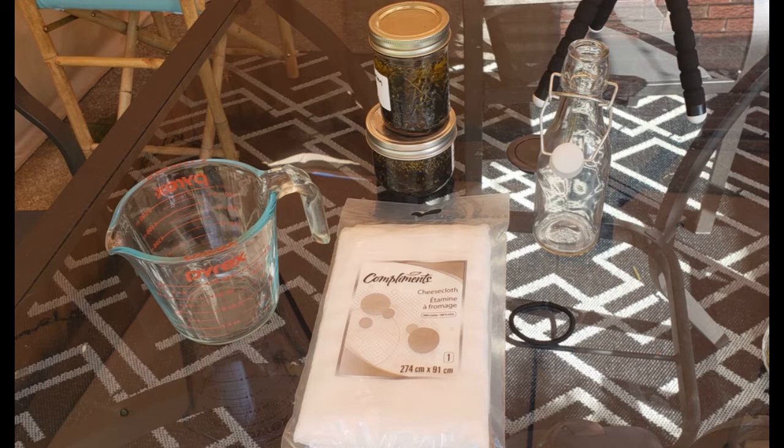For today you will just need your herbal infusion, a measuring cup, cheesecloth, and whatever vessels you'll be transferring into.